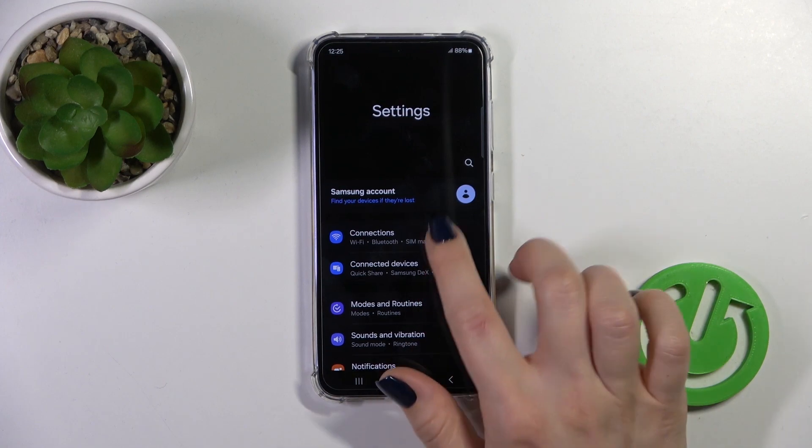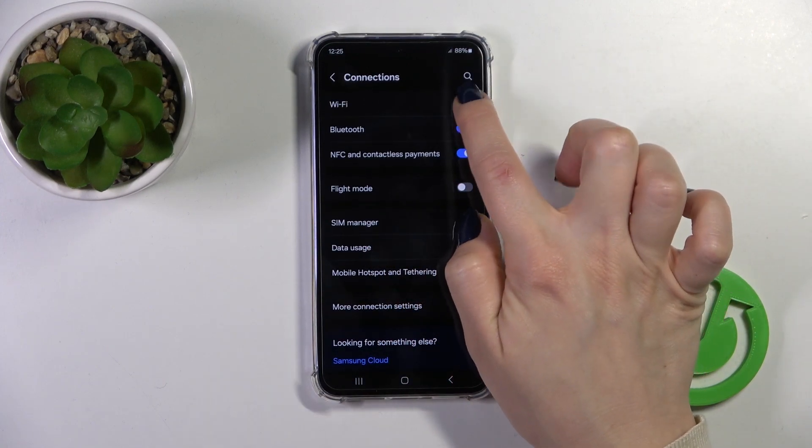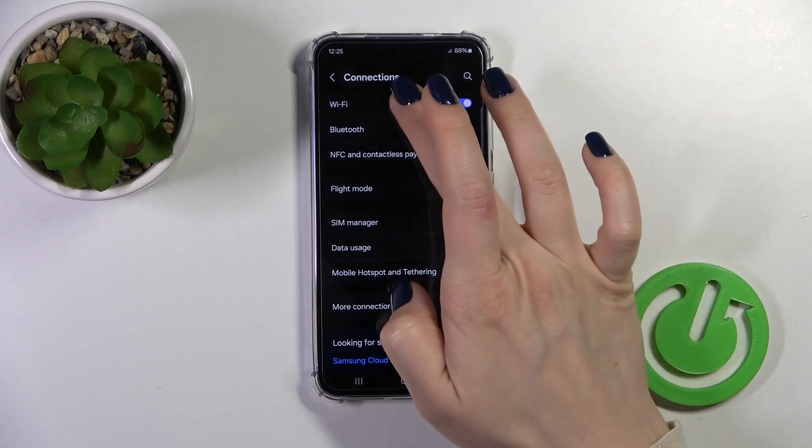First we should open the Settings app and then tap Connections. To activate the Wi-Fi option or to turn it off, we should click on this switcher.